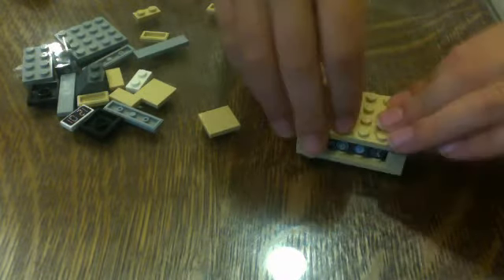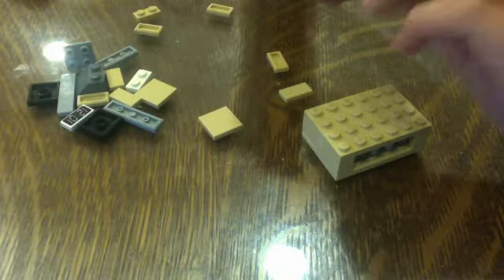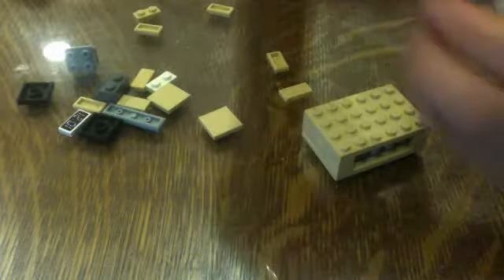And we're going to take this 4x6 and put it right there. Now we're going to make the TV. We're going to take a 4x6 and a 2x4 and put it like that. We're going to take a 1x4 tile and put it there and put tiles around it like that. And we're going to take some black 2x2 tiles and stick them right there, just in the middle like that.